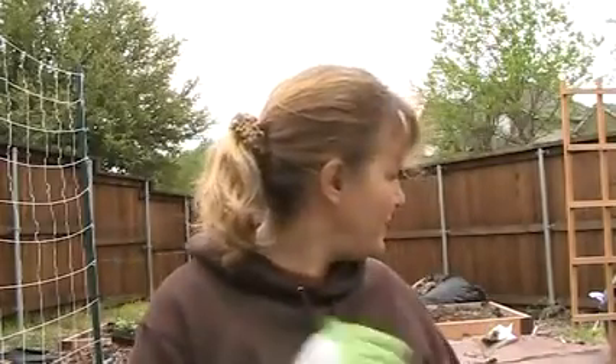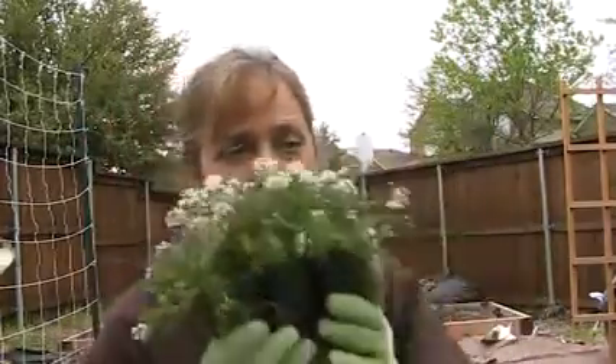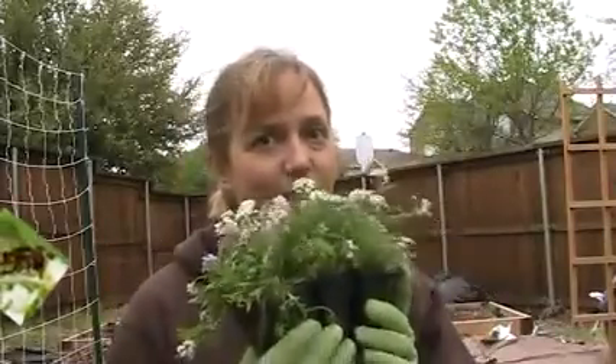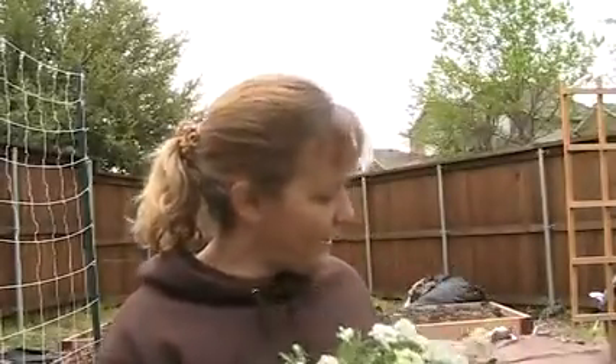I'm also growing alyssum. It smells like honey, and I put it in the raised beds because it attracts hoverflies, which are a predatory insect. Sure enough, I already put some in the garden and I've got hoverflies showing up — that's really good. I've also got some petunias, which are supposed to attract beneficial insects as well — look them up online to find out which ones.